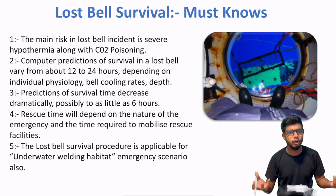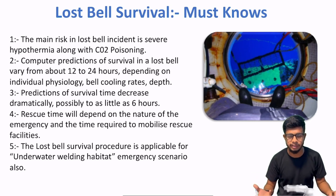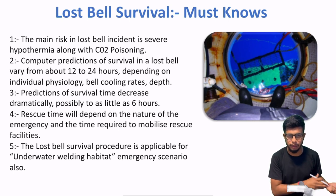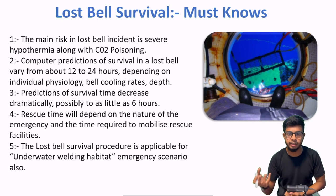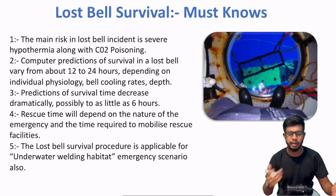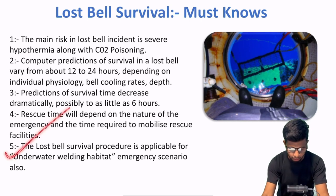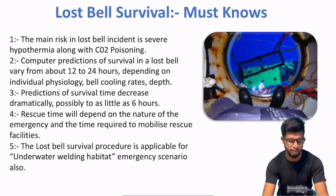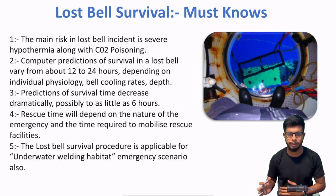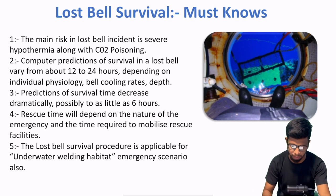Twin bell system ho — do diving bells aap ke paas hon. Toh basically jo dive support vessel hai us pe ek aur divers ki team jo already in saturation available ho. Toh agar kuch bhi wrong jaata hai, toh immediately unhein deploy kar sakein. Point number 5: the lost bell's available procedure is applicable for underwater welding habitat emergencies also, as per IMCA D017.